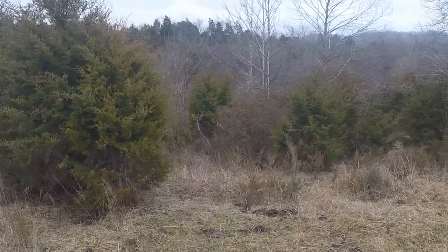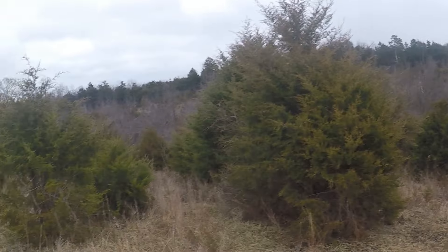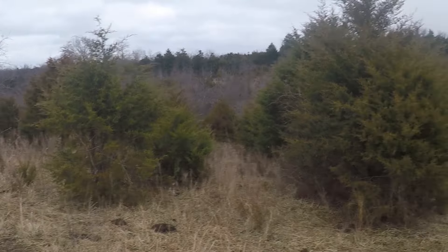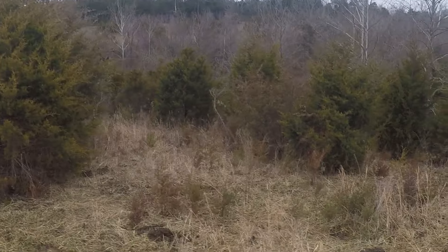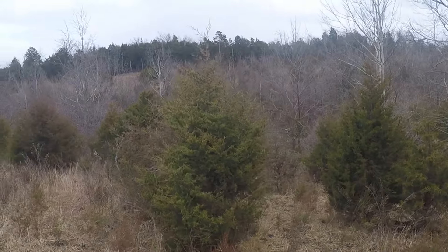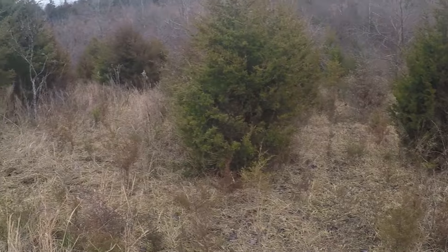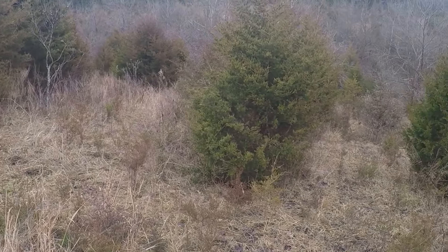The cedars are also a bit of a problem — they've really grown up back here on this part of the farm, so I'm trying to thin them out. The pigs are really helping me. They obviously aren't going to eat the cedars down, but what you'll see in a minute is how they're cleaning out around them, allowing me to get in there with a chainsaw.